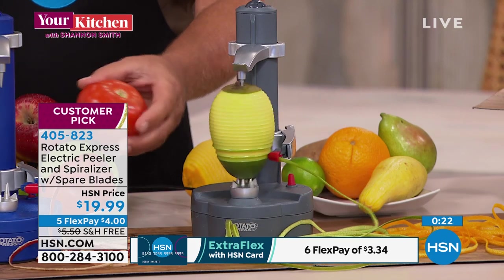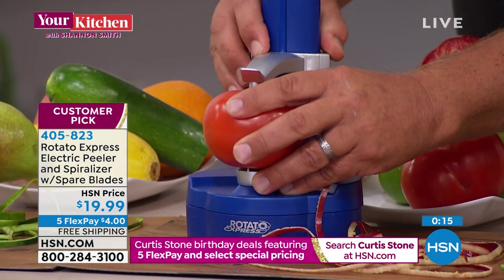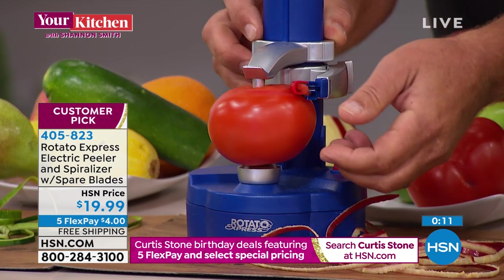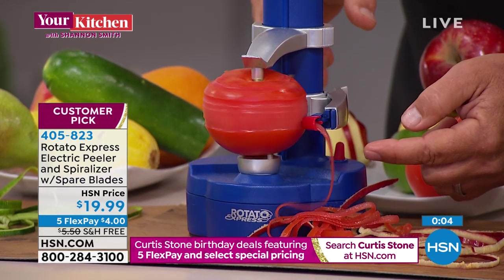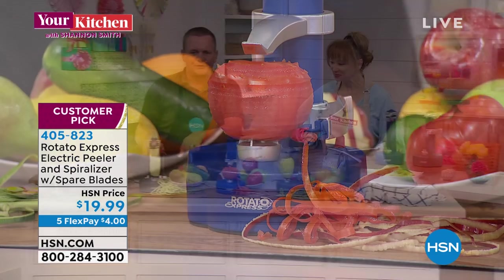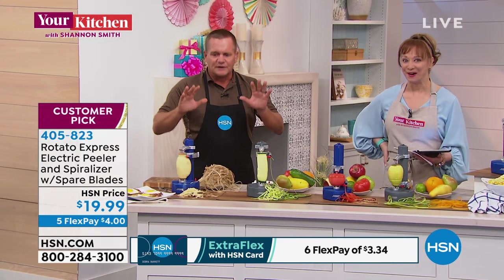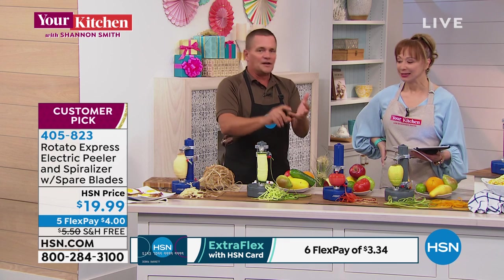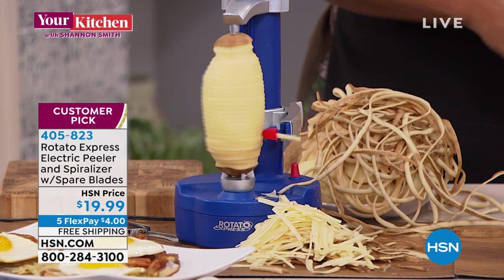We have the final 300. Flex pay is four dollars for this hour to get this at home. Whether you have dexterity issues, whether you're thinking cucumbers, tomatoes — you can even do something as delicate as a tomato. Anything from a potato to a tomato to an apple to an orange to a zucchini for your zoodles. Take it in a boat, an RV — set it out on the picnic table at a campground and everybody will come around to watch.